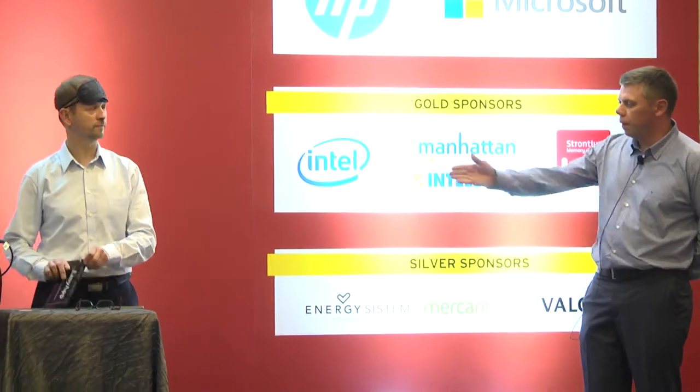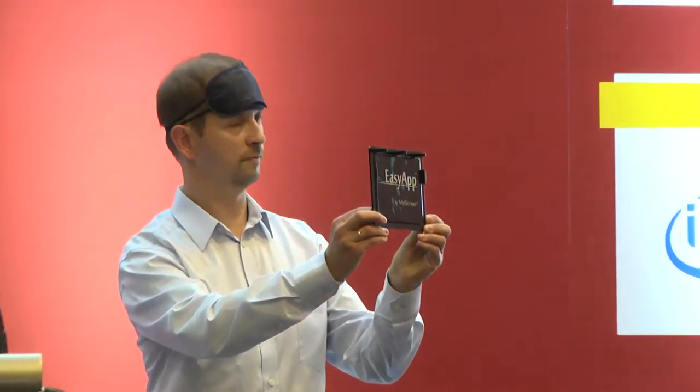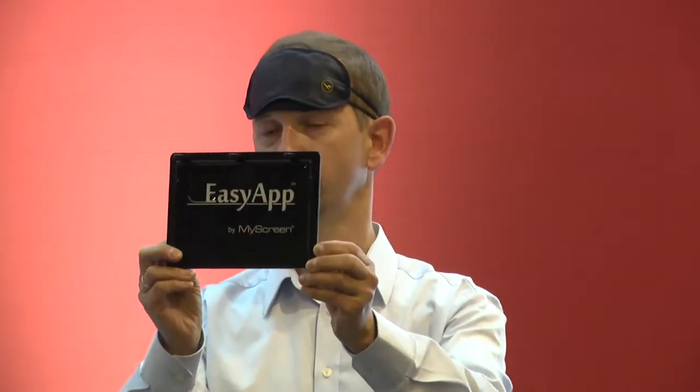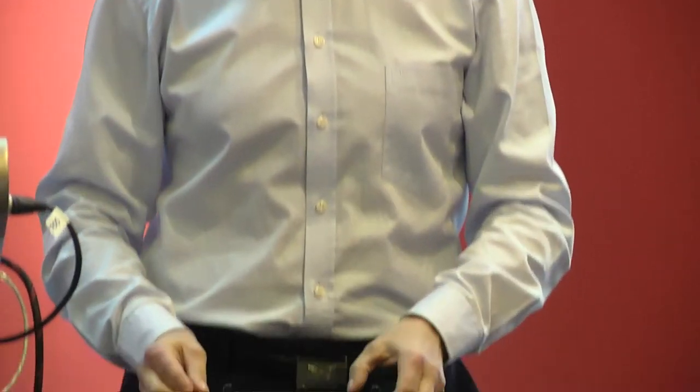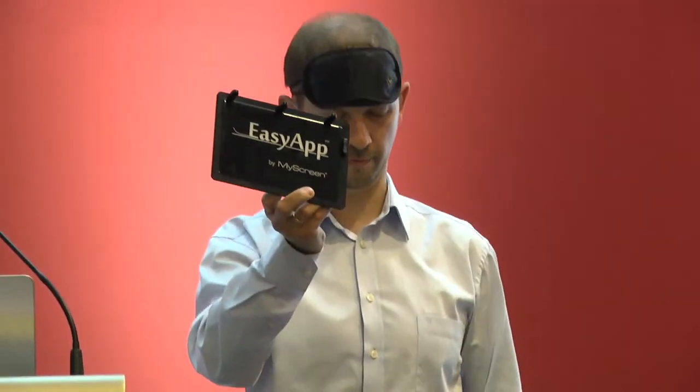We would like to present you the EasyApp mounting pad, the easiest and fastest solution to install the screen protectors. All you need for the installation is my screen protector, EasyApp mounting pad and any smartphone.